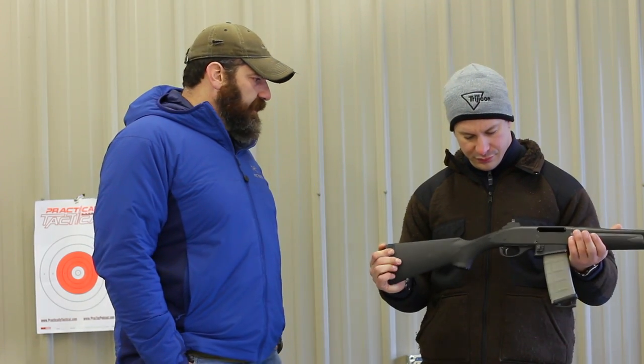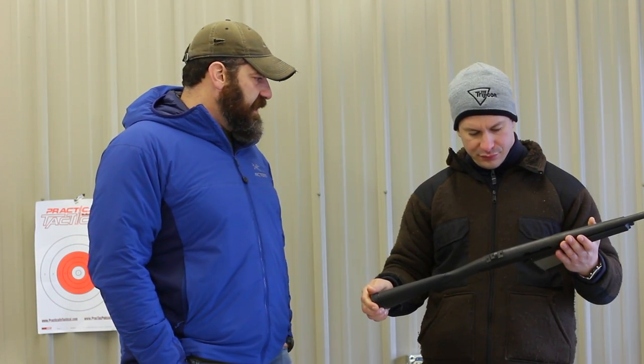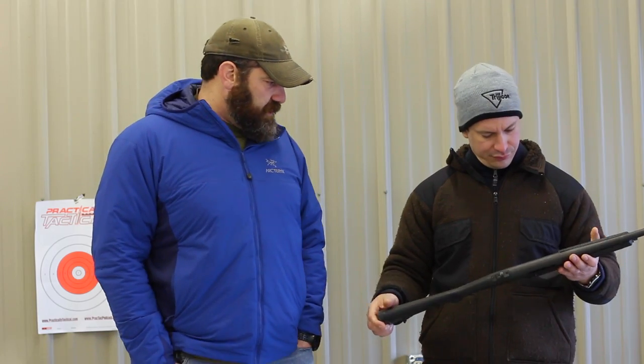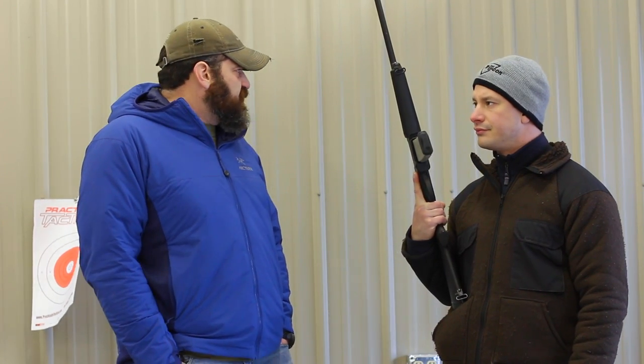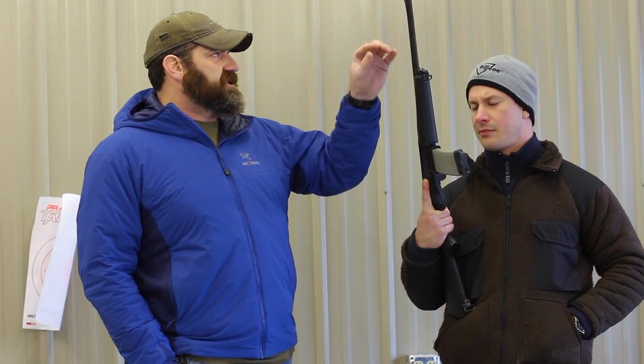It kind of got a bad rap early on for having some feeding issues. I don't really know if that was a training issue or a magazine issue with what they were using. But for me, I haven't had any problems with it — I'd probably put 1,200 to 1,500 rounds through it. I've shot this gun a lot. It's a great gun. The only thing I will change is swapping that front wrap with the white insert to a night sight, just so I have that capability with it.